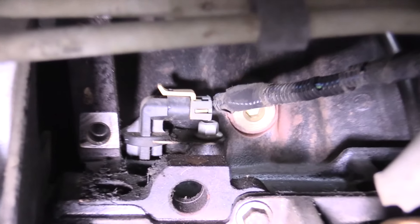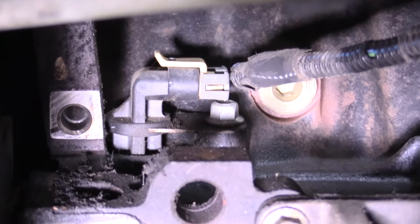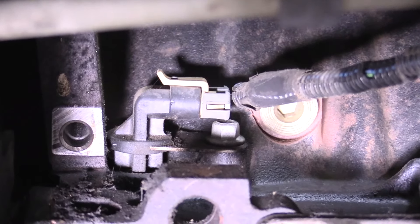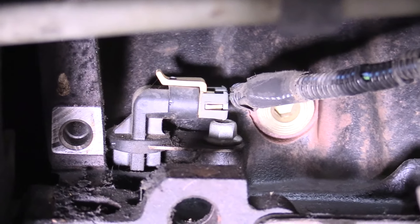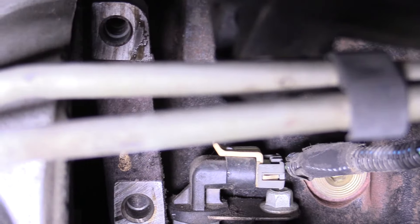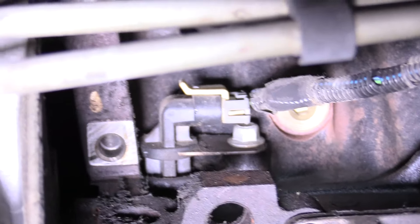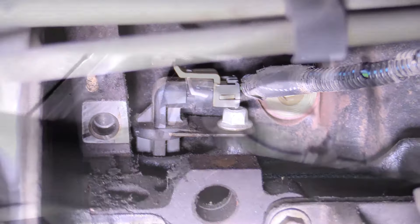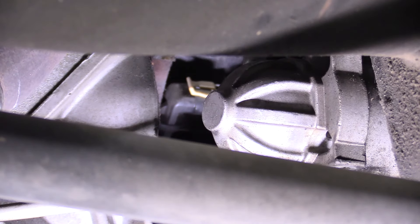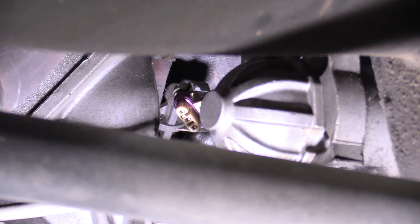With the starter out of the way, we can see way up in there — that is your crankshaft positioning sensor. You just remove the safety on the top and slide the connector back. It's going to be really tricky to show on film, but essentially you just lift that clip up and slide the connector back. Just lift up on the safety and remove the connector. Very straightforward.